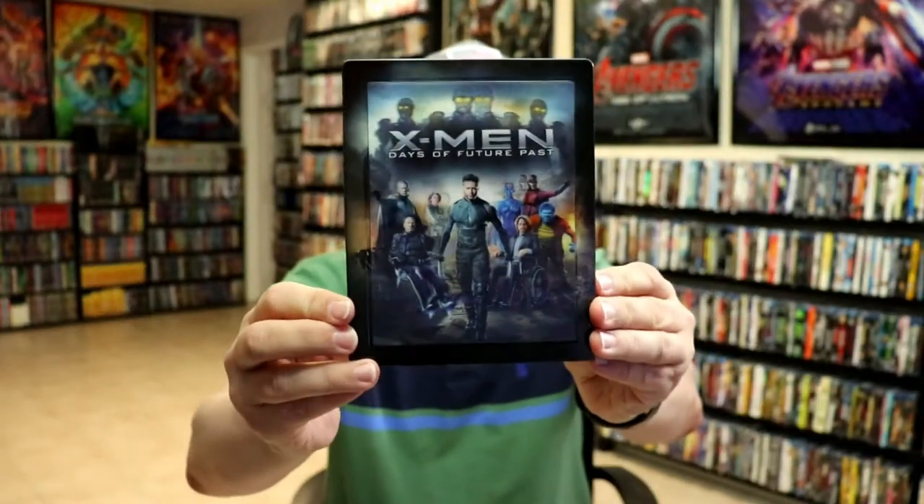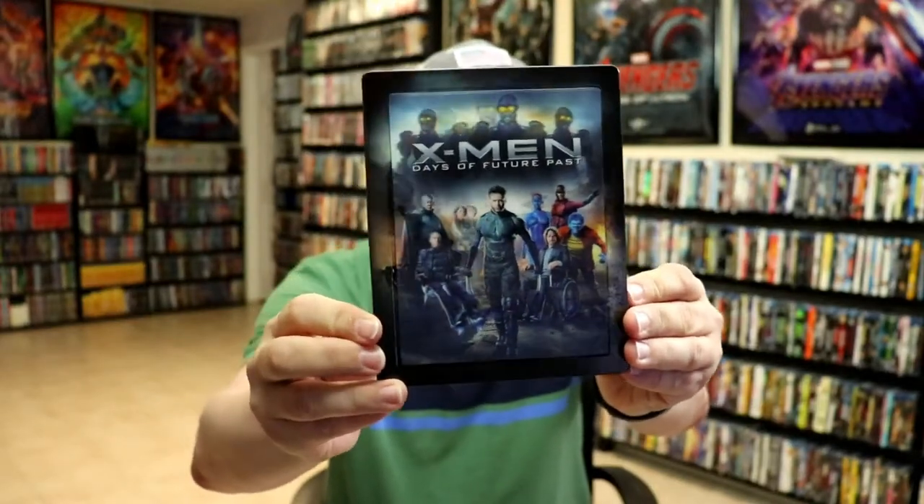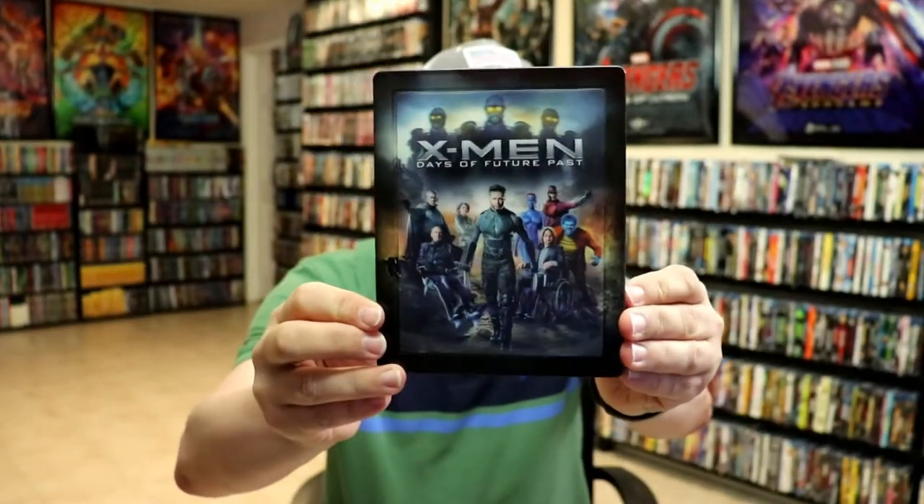I'm going to go ahead and remove this from the wrapper and we can take a closer look at this steelbook. I've got the wrapper off and the J card removed. Here's the front of the steelbook. Really nice looking image — I've always liked that image there with all the characters.